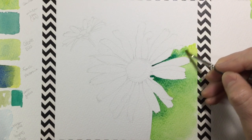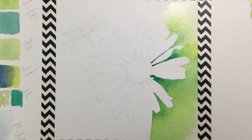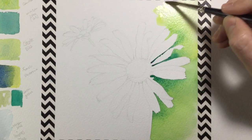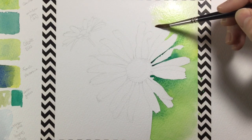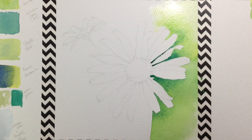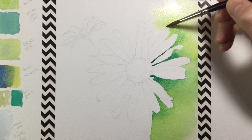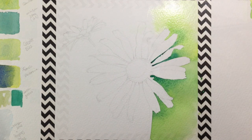Next you get to see what happens when you haven't mixed enough color to get all the way around — I was going to run out and didn't want a drying line. So what you can see me doing is adding clean water to the edge of where my color is, working it back and forth into the color again and again so the color fades out and I don't get a strong drying line.